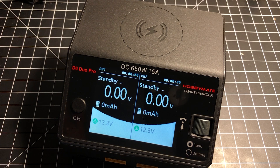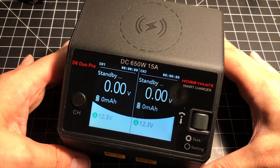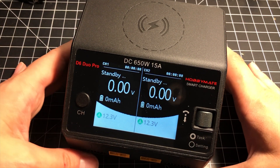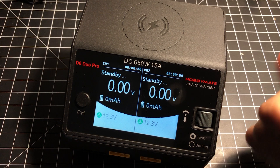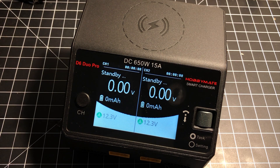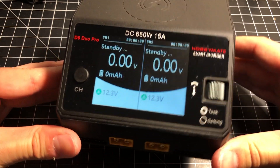That's it — that is my review of the HobbyMate D6 Duo Pro 650-watt DC smart charger with 15 amps per channel. I hope you enjoyed the review. If you have any questions, leave them in the comments below. Leave a thumbs up if you liked it, and have a great day — I'm going to go do some charging.